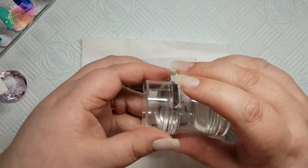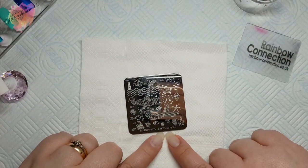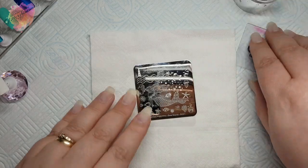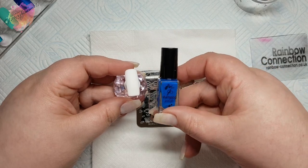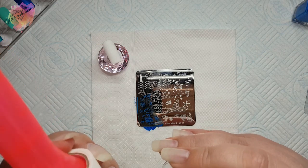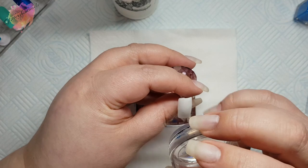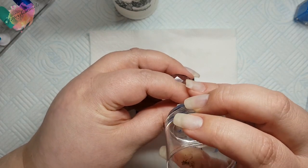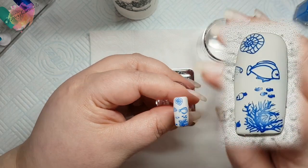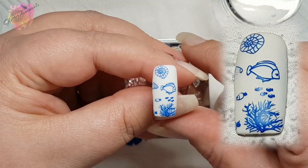As always I have my usual stamper and scraper. I'm going to start with Sea World S001. I have six coloured nail tips that I'll be swatching onto, and I'll be taking two swatches from each plate. For the first swatch I'll be using a white nail tip along with a blue stamping polish, so I will remove any excess that I've picked up like the mermaid arm and part of the seahorse. This little collection of images really makes a very pretty nail with the plants on the bottom and the fish above. I've actually used this collection for the mani that I've created.